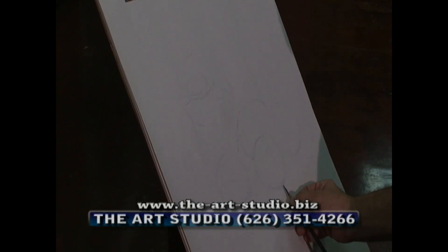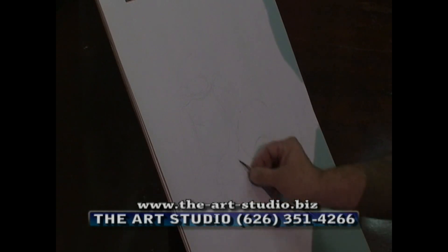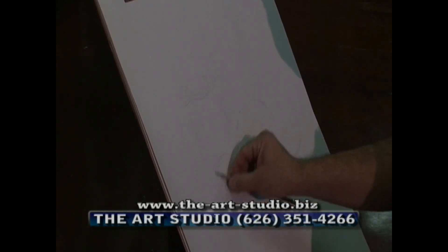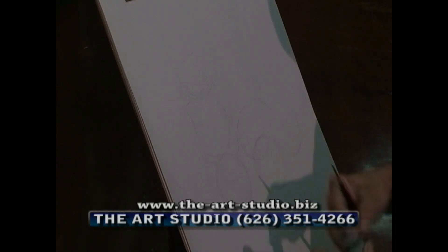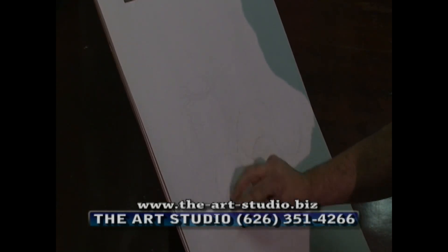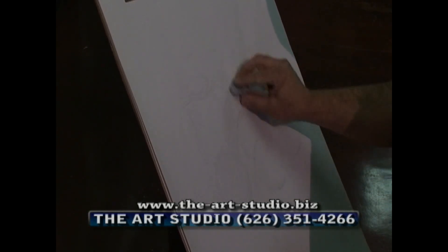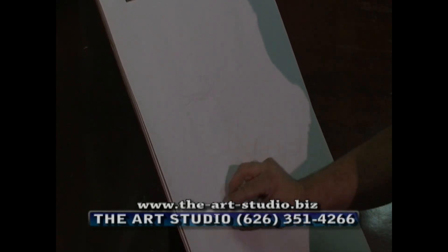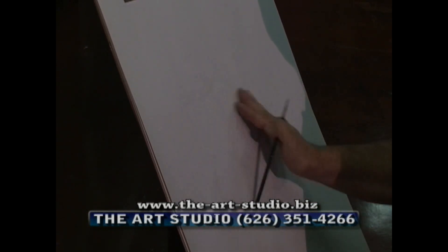Here's an angle — the base of this orange in relationship to this apple. This apple could be a little bit lower. So, if you're starting to get a lot of lines in, what you can do is take this kneaded eraser and just take away the lines that don't exist right now in your still life.